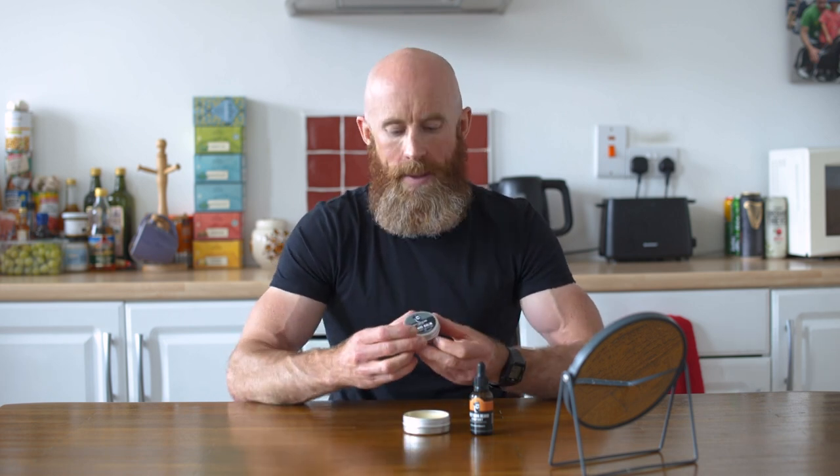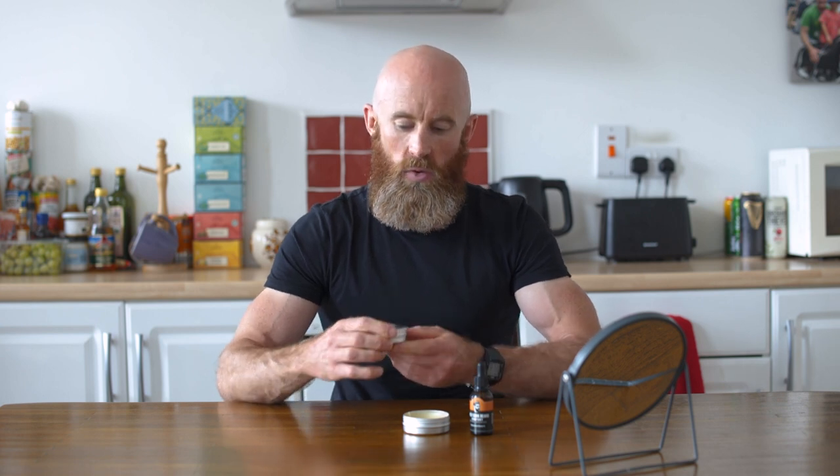Beard oil is for moisture in the skin, beard butter is for conditioning the hair to keep it nice and soft. Then finally we move on to beard balm. Beard balm is more for styling the beard. There's quite a lot of beeswax in it, and what that does is it hardens on your beard a little bit, giving you some control to shape and define the way you want to style your beard. There is some shea butter in it as well, and also some argan oil, jojoba oil and some different essential oils to give you a little bit of scent.